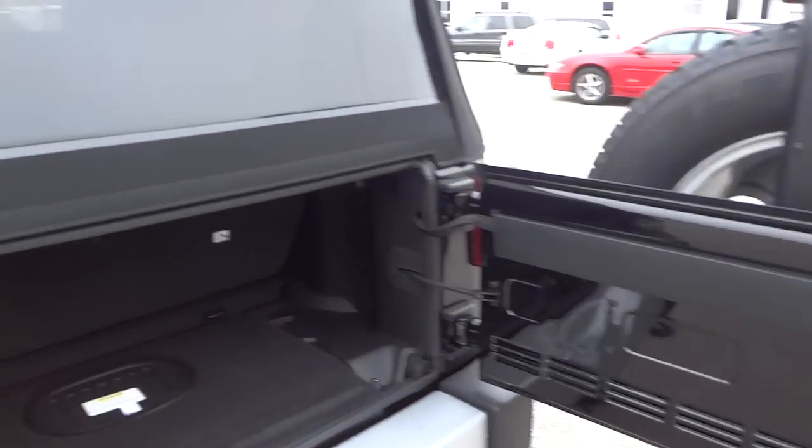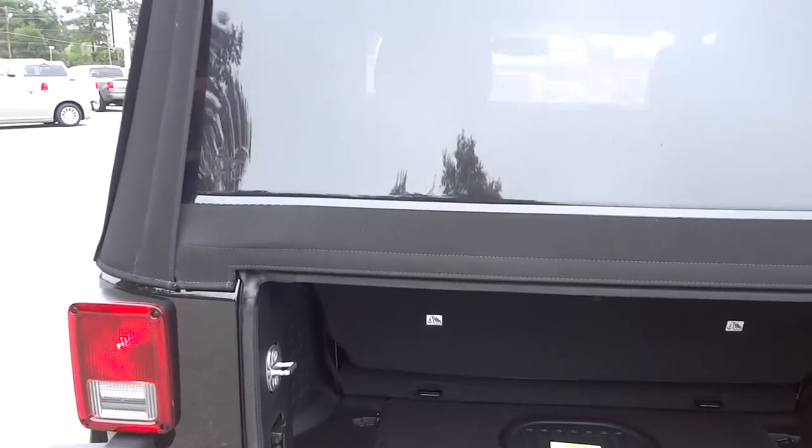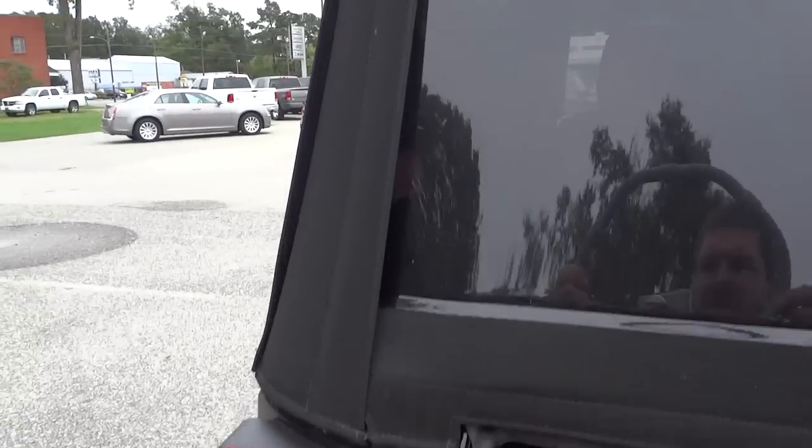Here's the back tailgate. Since it does have the soft top, removal is a little more involved — it's not like I can just lift it up like a hard top. You do have to unzipper it around the edge, so there's a bit of a procedure. But here's your storage area and the back of your back seat.